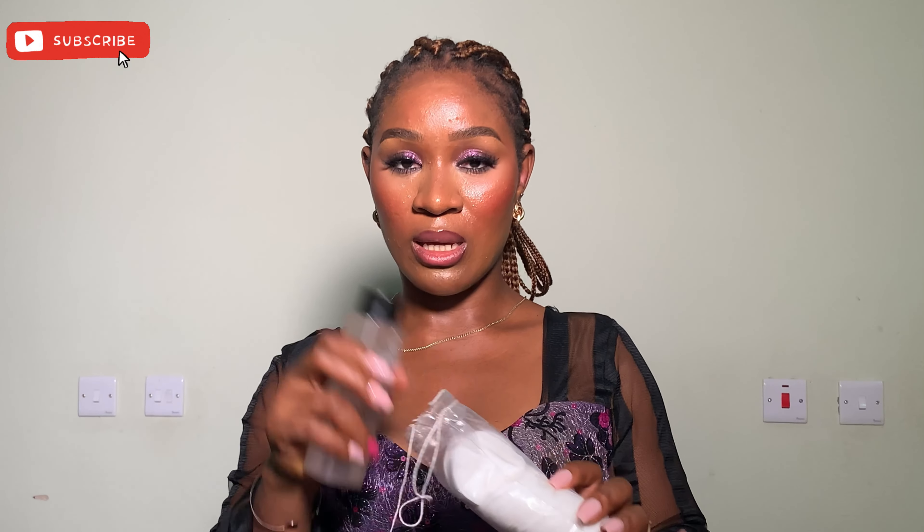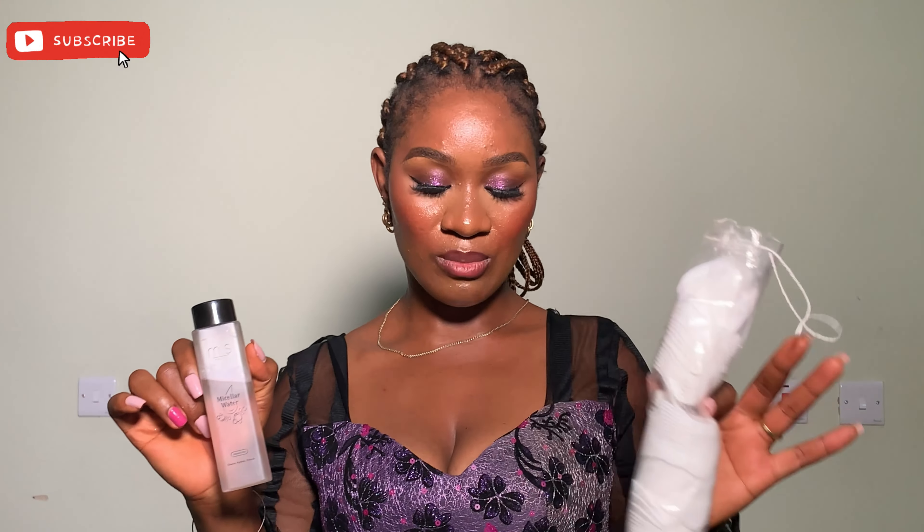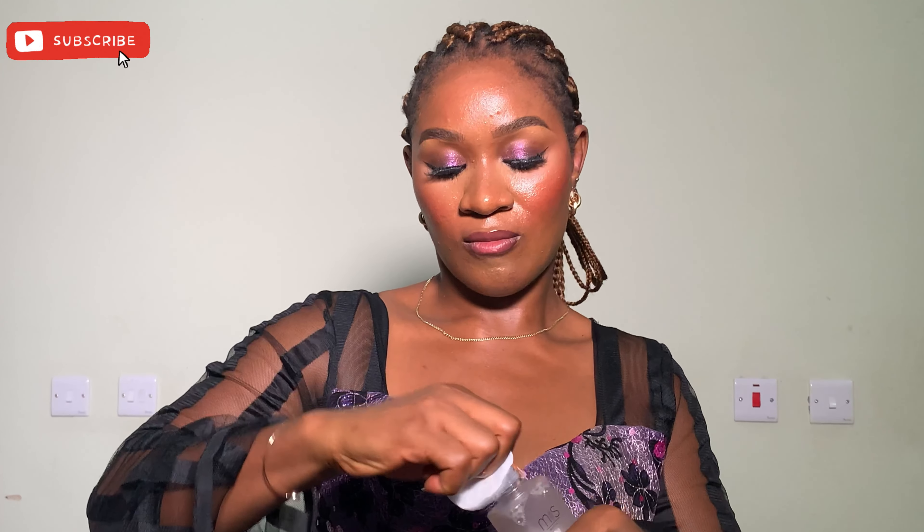To take off your makeup you'll be needing micellar water — this is from Mismetic — and cotton pads, which I think are also from Mismetic. What I'll be doing is taking my cotton pad and pouring micellar water onto it. I'll be needing more than one cotton pad.